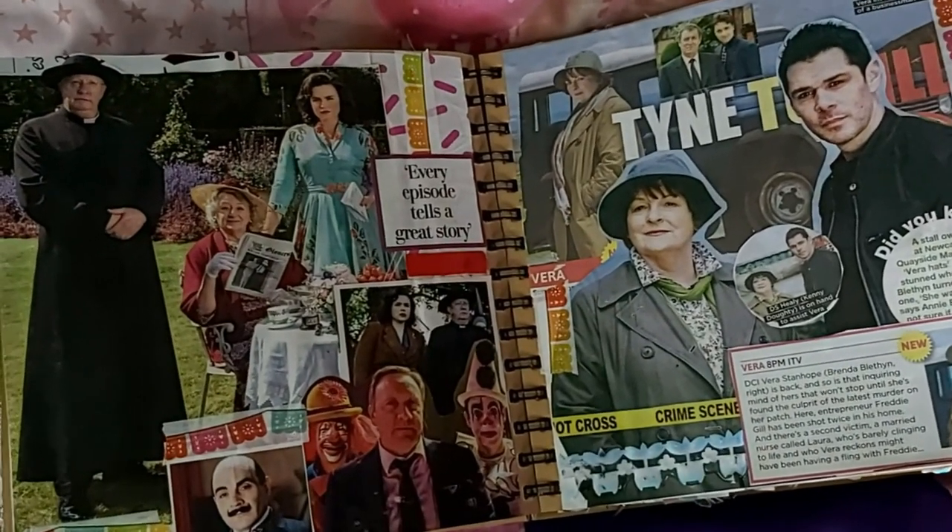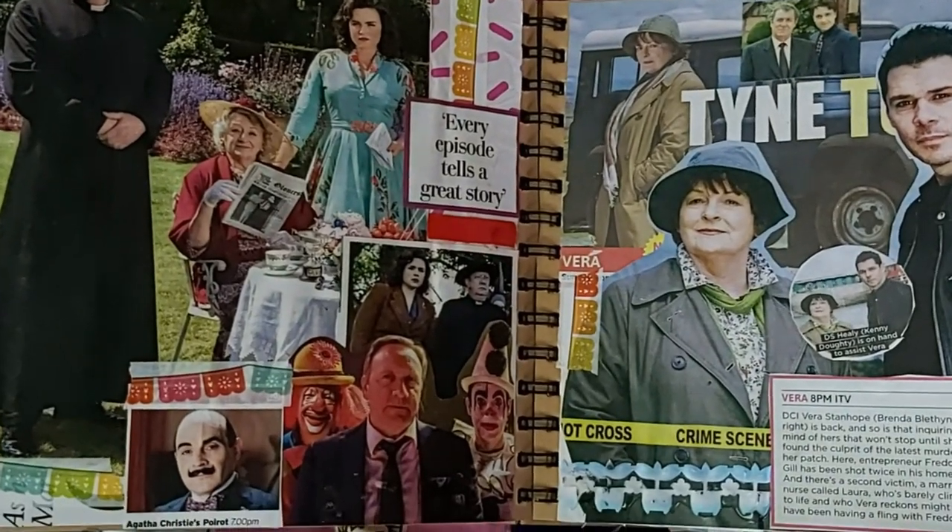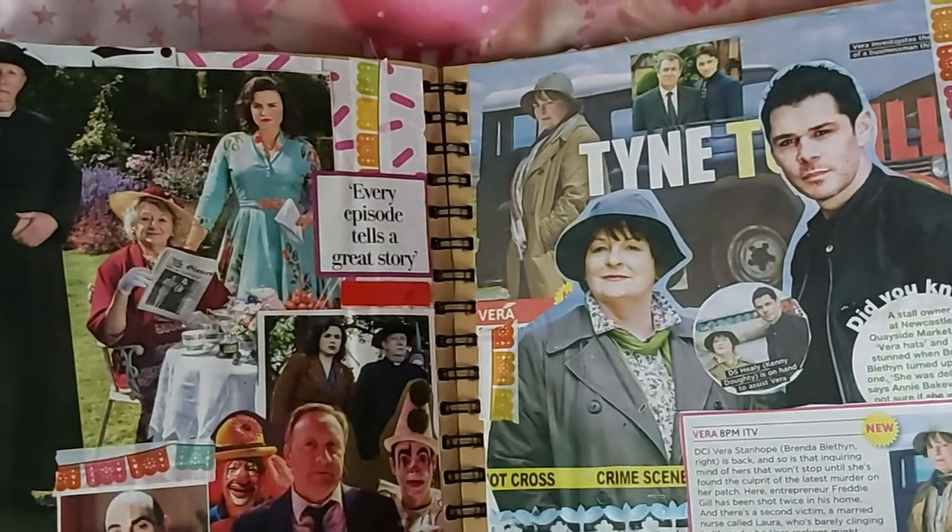I'm very proud of the next spread because I found myself very funny when I was doing it, and it actually turned out really good. Basically my mum likes quintessentially British detective slash murder mysteries, and I work in a place that disposes of TV magazines when they don't need them anymore, so I take a few that would otherwise be thrown away and use them for my scrapbook. I got a plethora of said quintessentially British detective slash murder mystery show pictures and here they are — these pages are dedicated to my mother.